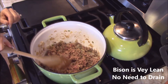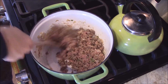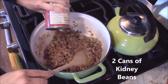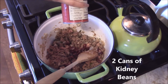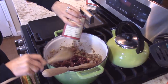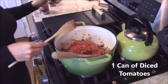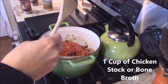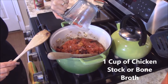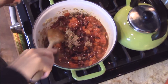This is how I like my meat to look — you can see some of it's brown but it's still a little pink. That's how you want it when you add your kidney beans, your diced tomatoes, and a cup of chicken stock or bone broth.